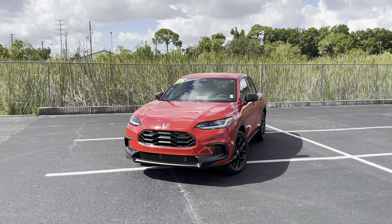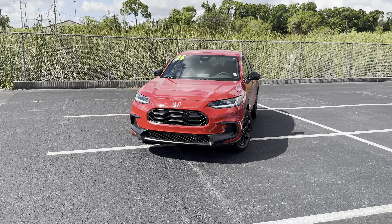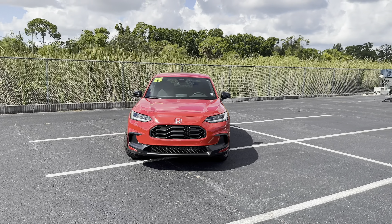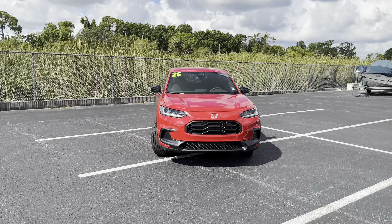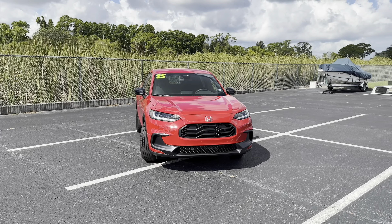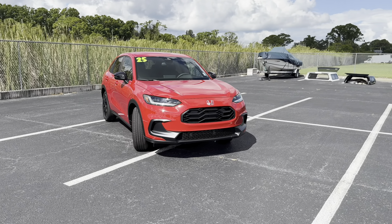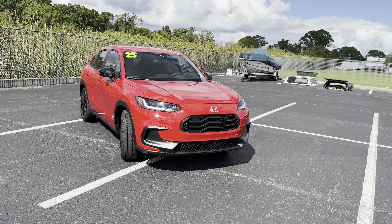There are three trims available for the 2025 HR-V, ranging from the $25,000 base LX up to the $29,000 top-of-the-line EX-L. Here we have the Sport, sitting right in the middle of the pack with a $27,000 base price. Let's jump right in.